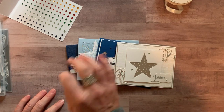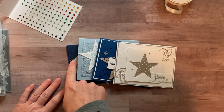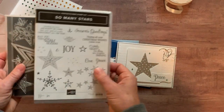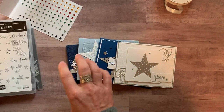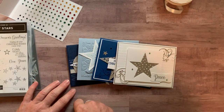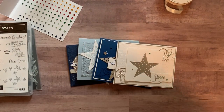Option number five is for anyone in my downline, the Inspired Stampers group. You get all the parts and pieces to make the make-and-take — two of each card — with everything you need. You'll want to use your own demo ID to get your discount on the stamp set and dies. Option five for my downline is twelve dollars, and they also get the PDF tutorial for free just for being part of the Inspired Stampers.